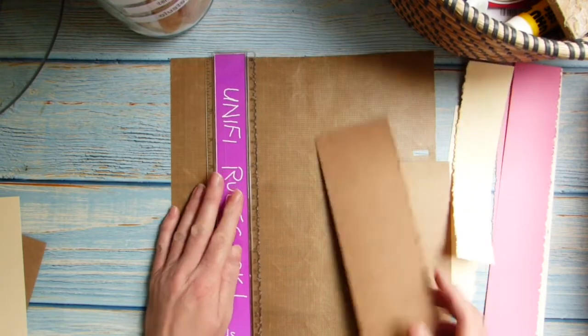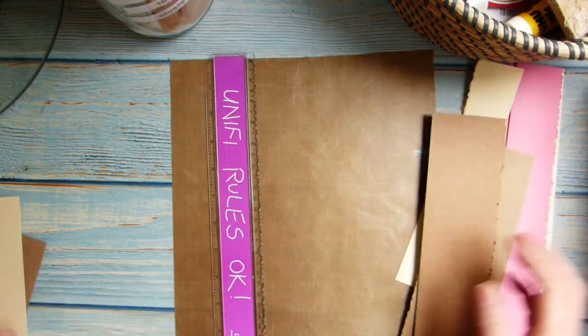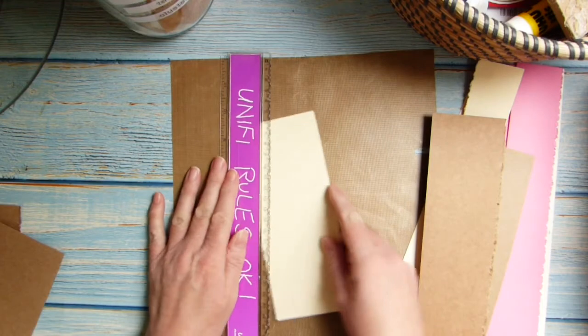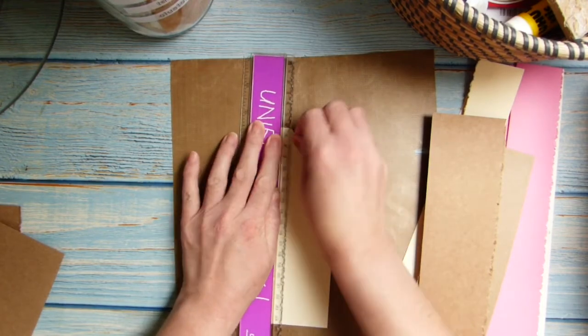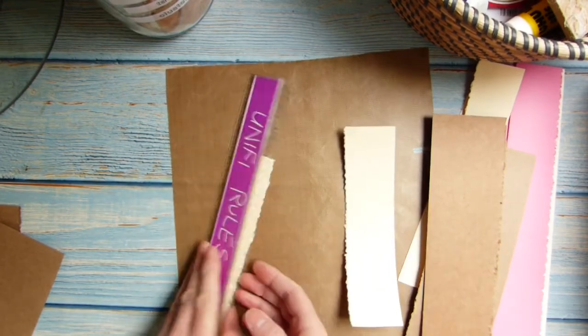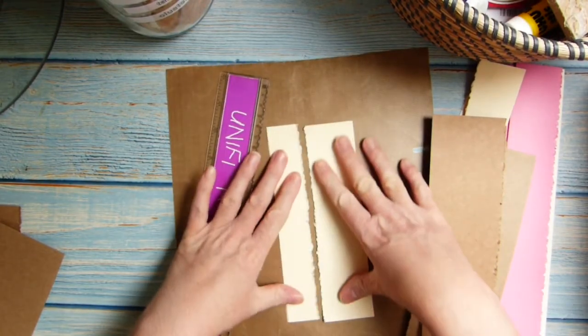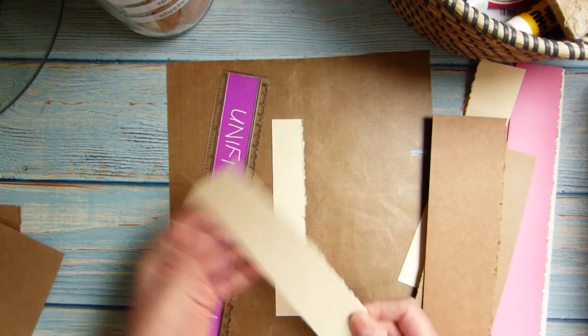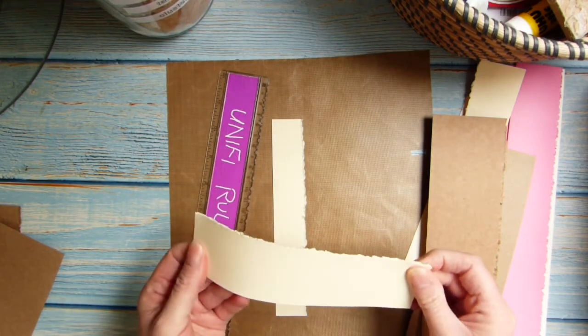So thank you for that idea. I can't remember who it was that said they did it — if I can find out who it was I will make a note of it. But thank you, brilliant idea. I'm really pleased with that. So that will be great for doing edges of books, book pages and things like that. Thanks very much.